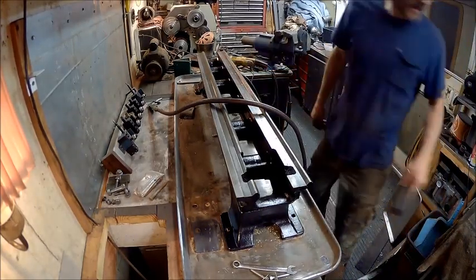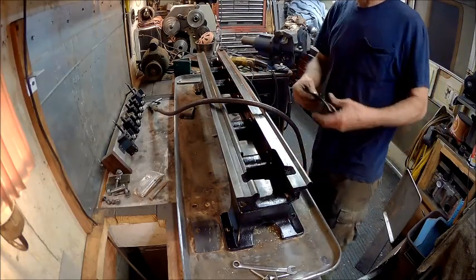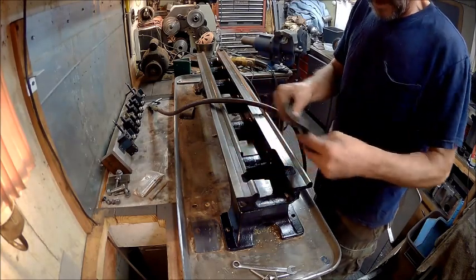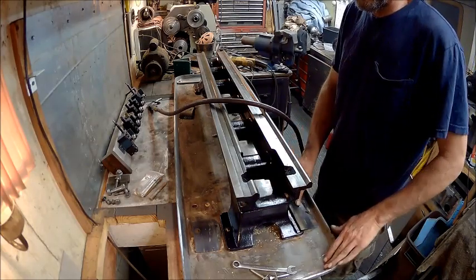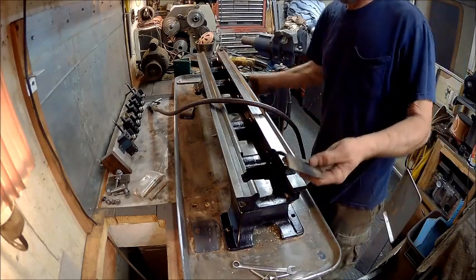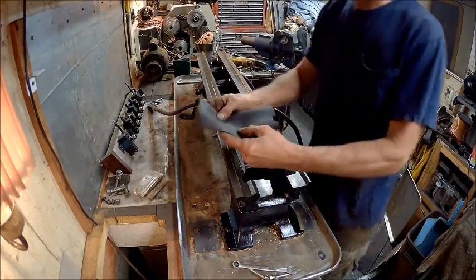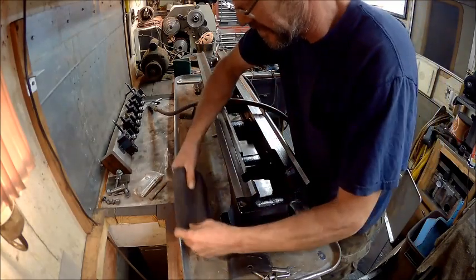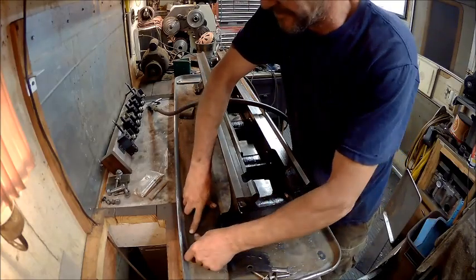Alright guys, we're ready to mount this down. What I've done is I've cut some rubber pieces, and I'm going to put them underneath there because I might want to use flood cooling on this. This pan's deep enough that I can do that. I cut four of these, and I've got this piece that came off of a handle on a treadmill — it's rubber — that will go underneath that piece right there. I'll cut that to fit the bottom of the bracket.